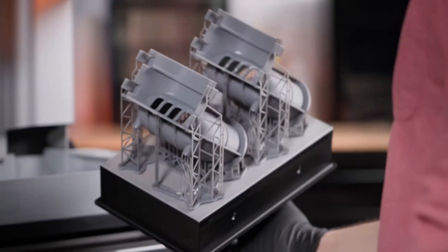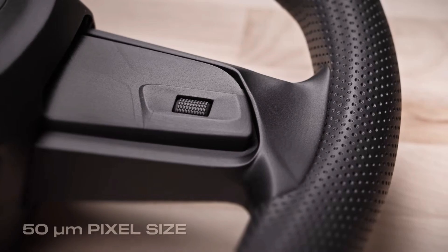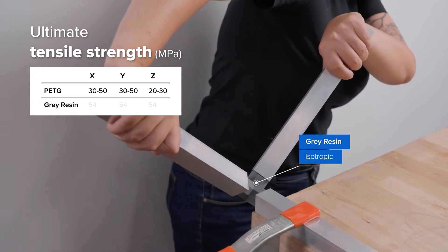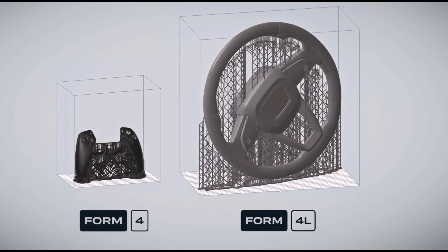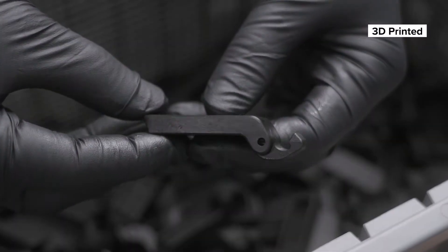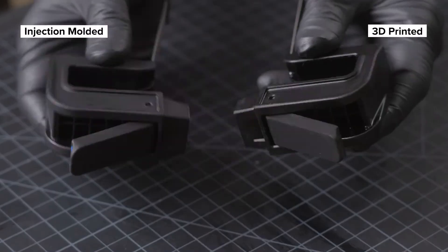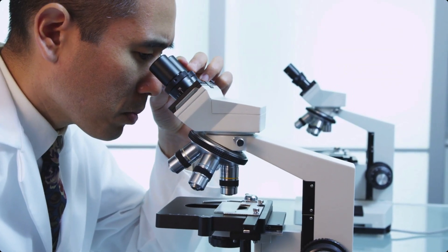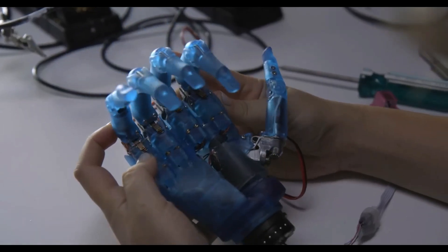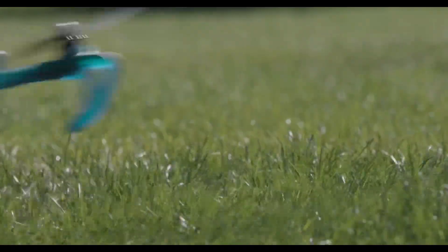The Form 4 produces professional-looking parts complete with intricate details at astonishing accuracy. The total absence of visible layer lines, minimal supports that don't scar, higher interlayer bonding, and freedom from reliance on flat faces for orientation makes this possible. Differentiating a Form 4 print from one that's been injection molded or CNC machined is a task that requires the utmost scrutiny — and that's at the largest layer heights. Combine that with the ability to make parts free of any geometric constraints, and it opens your eyes to the power of additive with Formlabs.